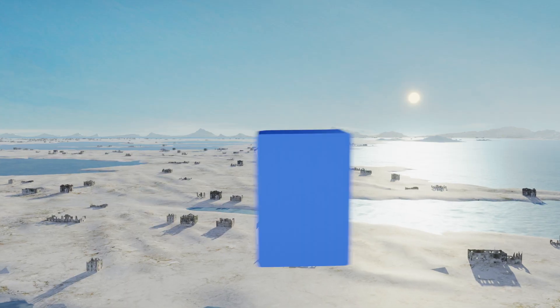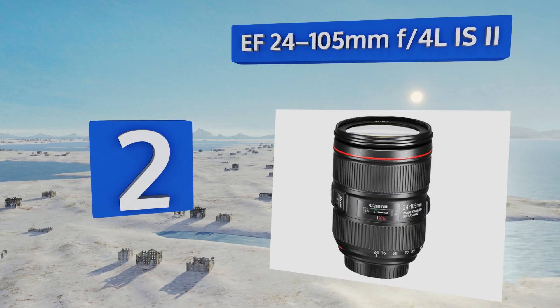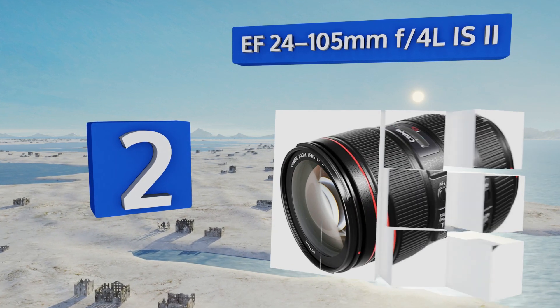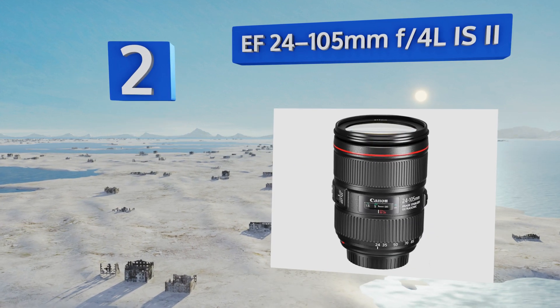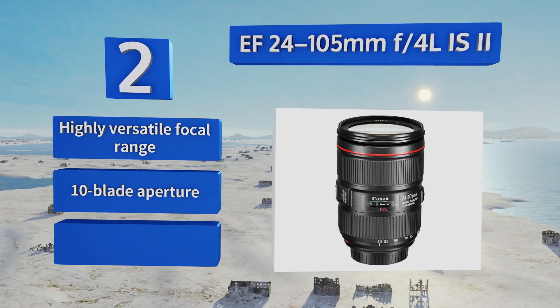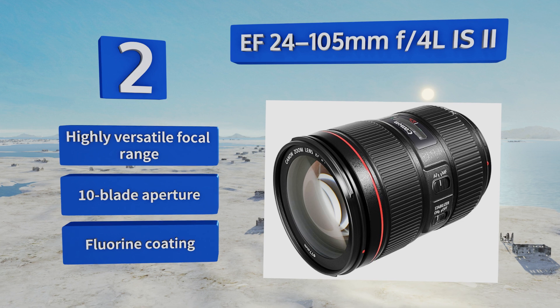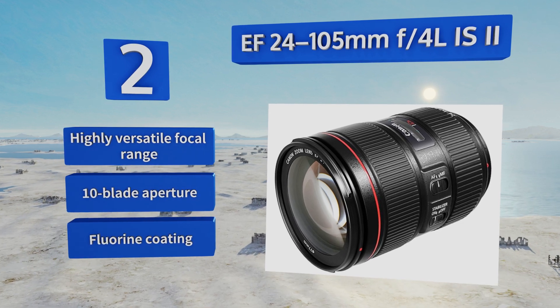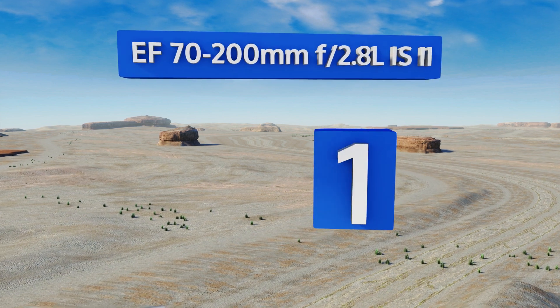At number two, if you want something you can mount on your DSLR at the beginning of a shooting day and never have to swap out, the EF 24-105mm f4 L IS II is likely your best bet. Its internal image stabilizer will buy you up to four stops of added performance. It boasts a highly versatile focal range, a 10-blade aperture, and a fluorine coating.